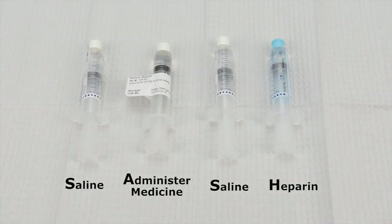SASH stands for saline, administer medicine, saline, and heparin. It reminds us of the order for flushing an IV catheter during medicine administration.